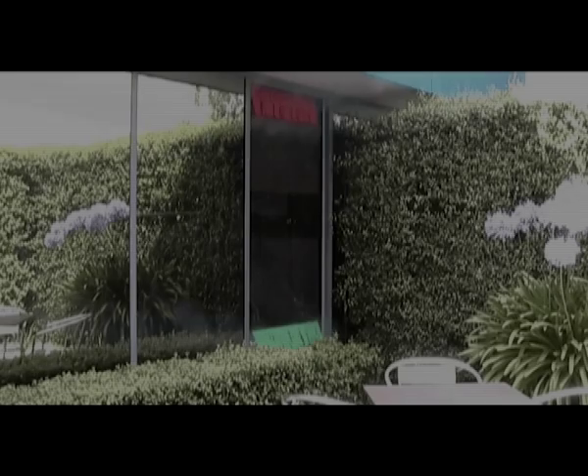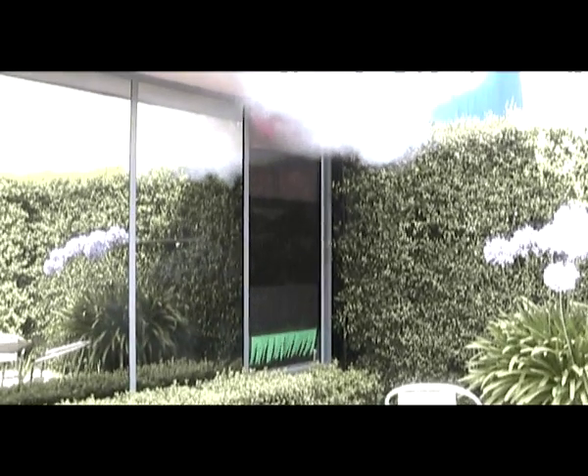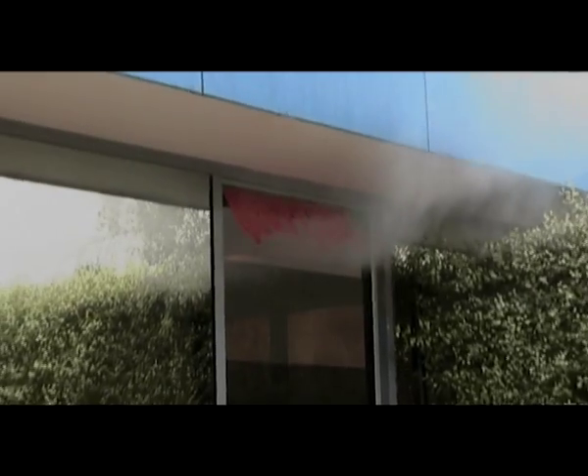In this demonstration, we have used a disco fog machine to fill the room with fog, to better demonstrate how the window works. You can see here how the fog is quickly drawn out the top section, demonstrating how the hot air would be drawn out of the room.